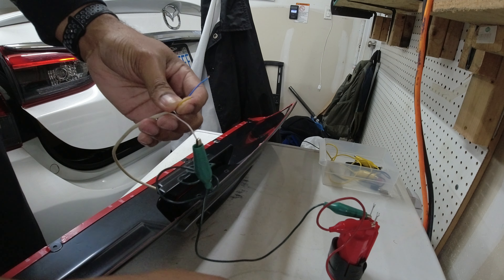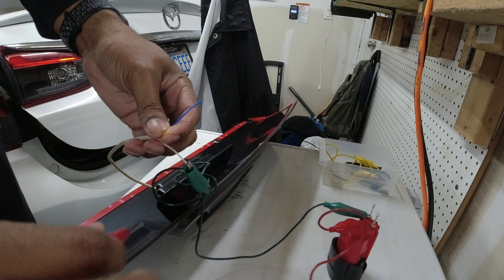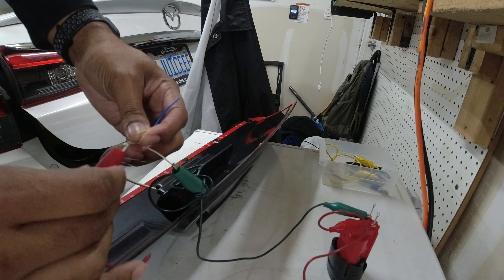What's going on ladies and gents, so today we are going to be wiring up the MV Tuning brake light F1 style version one. He already has the diffuser itself installed, he just needed help with the wiring.